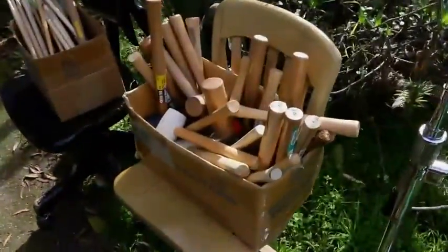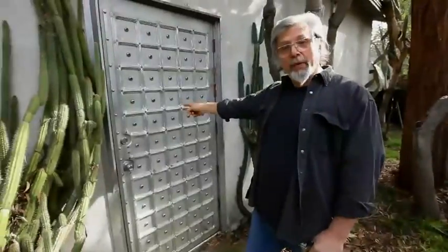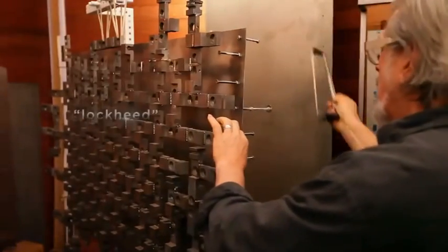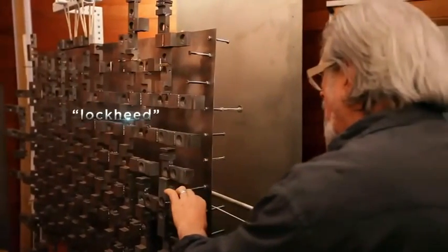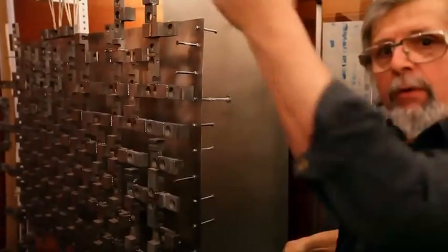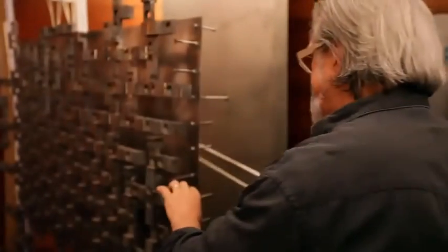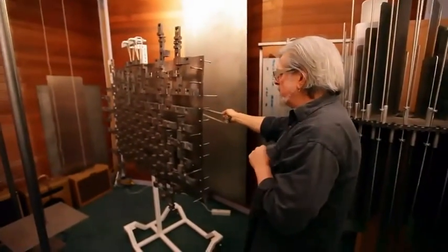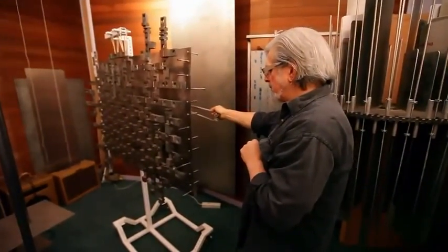Why did I use tubing with holes in it? Well, because that's what was here. Aluminum door. Not too bad. So you get the octave. It's just the sound, but it hits an emotional core in you.